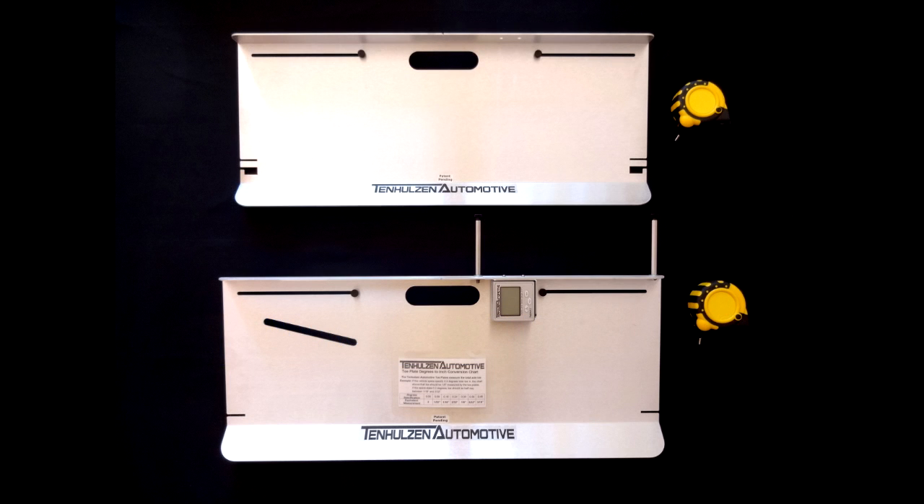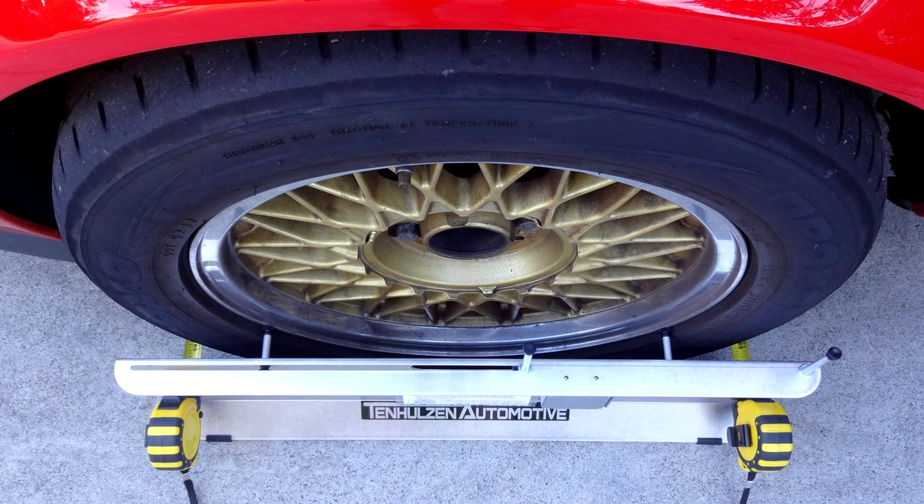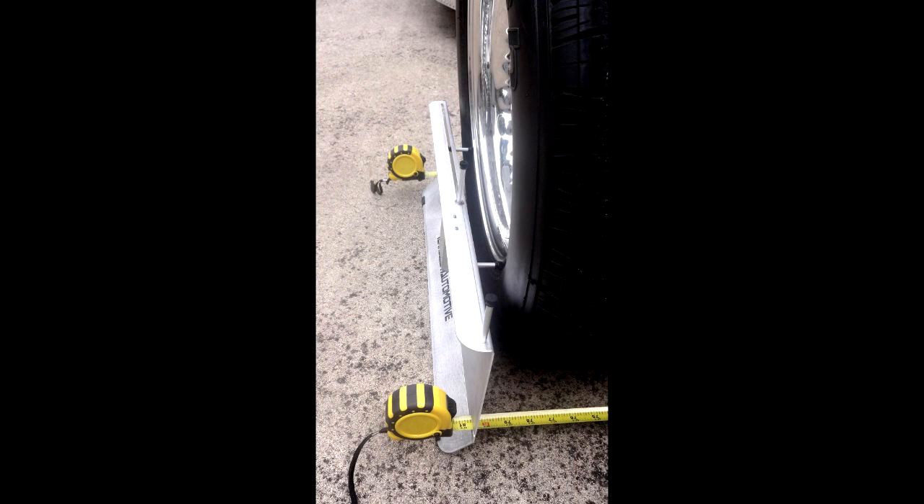The Tennhalsen Automotive Two-Wheel Alignment System measures camber, caster, and toe. The kit is based off our innovative toe plates which measure toe directly from the wheel rim, not the tire like other brands. This patent-pending design gives our product unmatched accuracy.